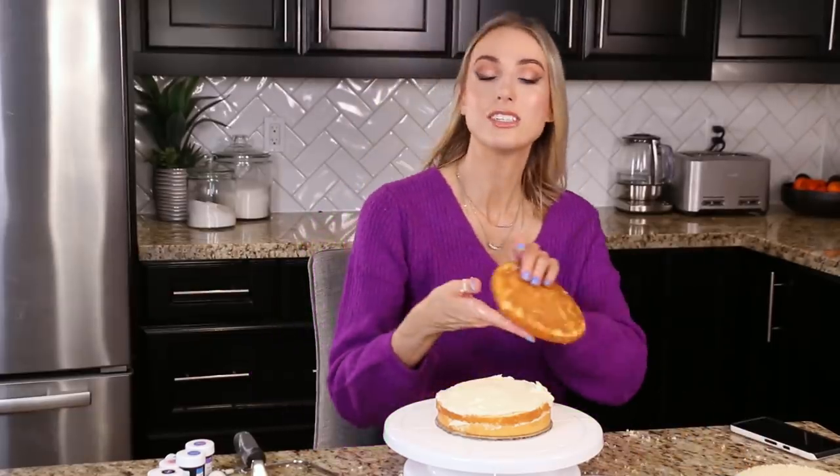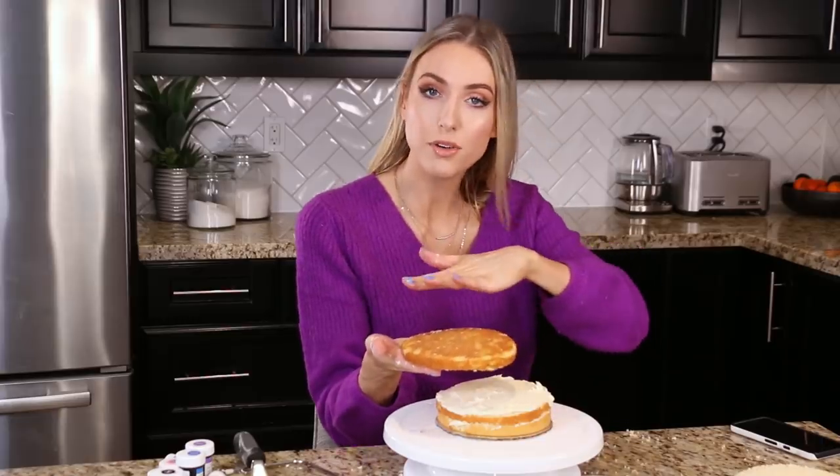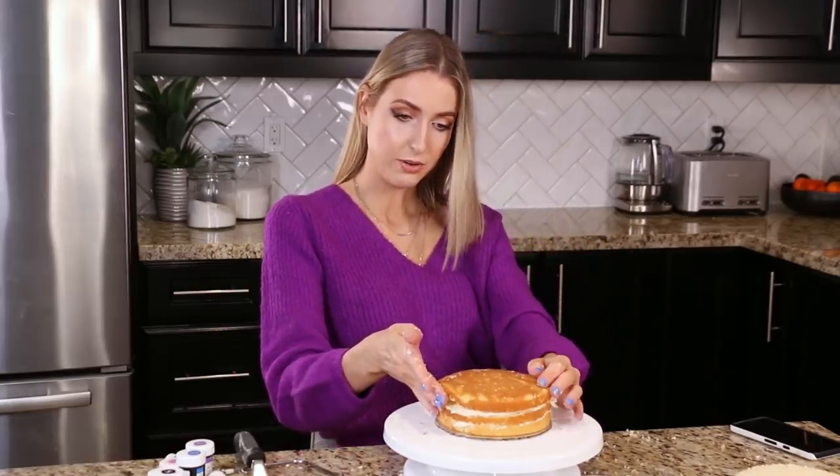And then for the last layer she said to turn it over so the bottom of the cake is on top, like so. And then we need to let this chill for about 20 minutes in the fridge until all the icing is kind of set. So BRB.